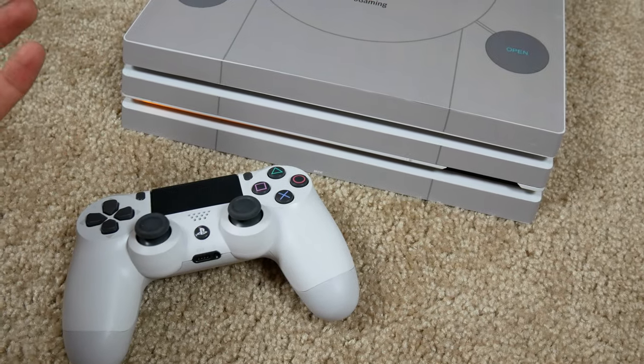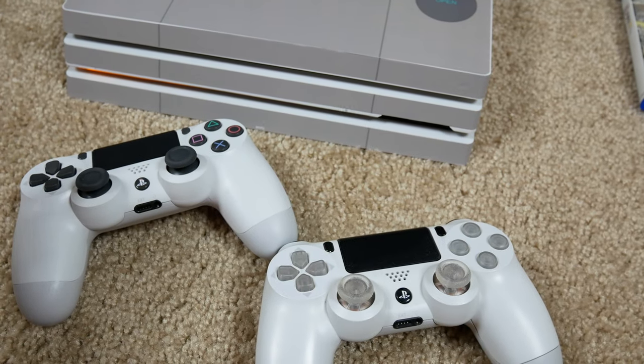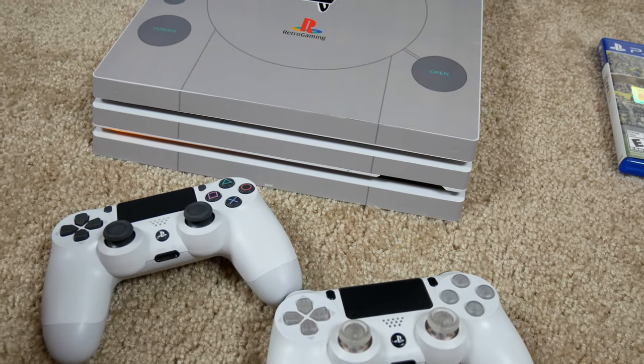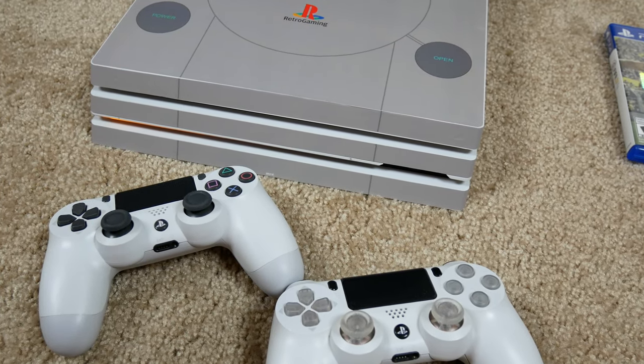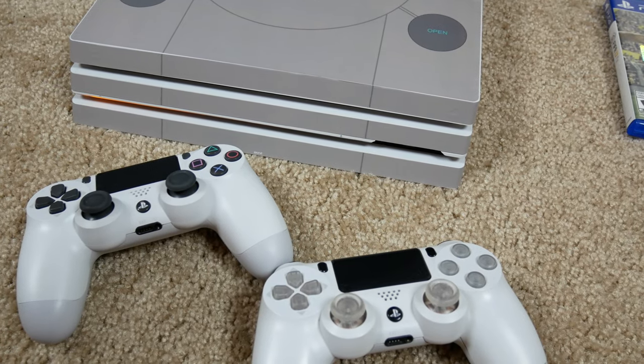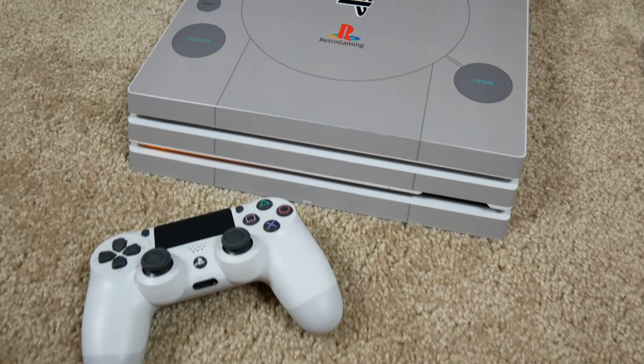Maybe your second controller is broken, or you have two controllers but two friends coming over and now you need three. There are all kinds of scenarios and you never have enough controllers, and at 9 p.m. on a Saturday you can't just go out and buy another one.